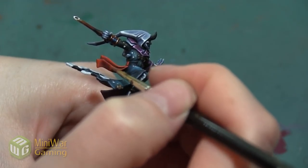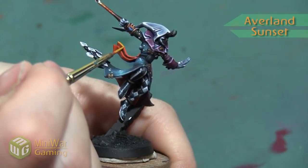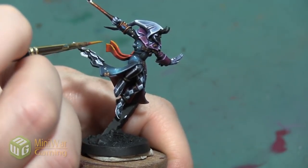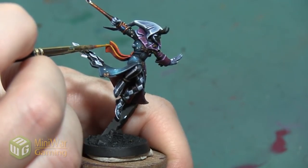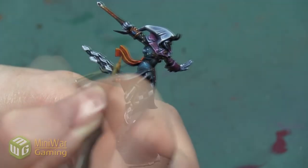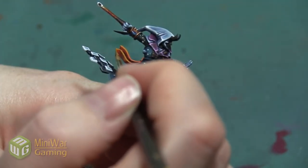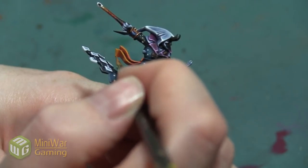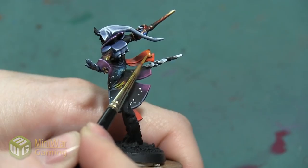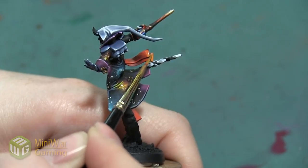My next color is going to be Averland Sunset. I don't use this yellow super often, but I really want it here because it has a little more brown to it — it's not quite so vibrant and bright. That actually matches the color I achieved on the star fields on the cloak, which were applied by dry brush, so this Averland Sunset will make the sash match what's already on the model. This is really going to be the base of my yellow color. I'm applying it over about 50% of the sash, making sure I leave some of my previous orange and shadow colors.